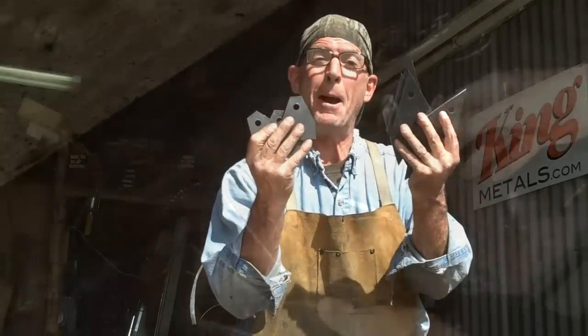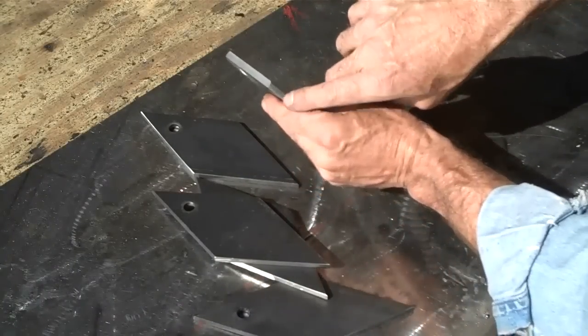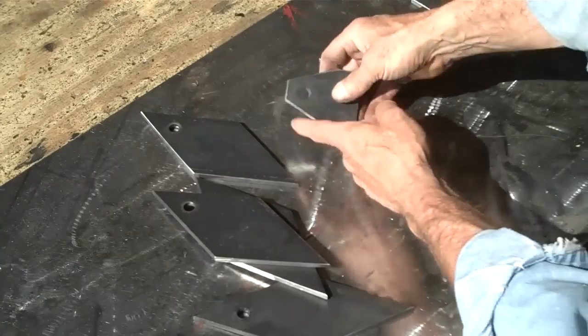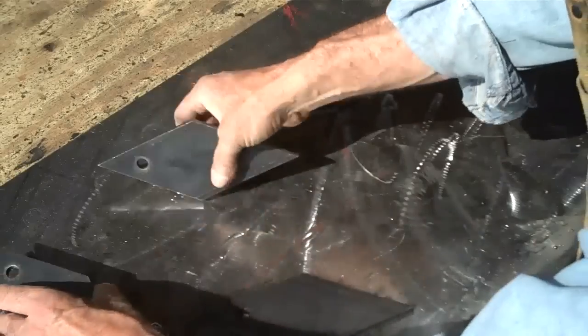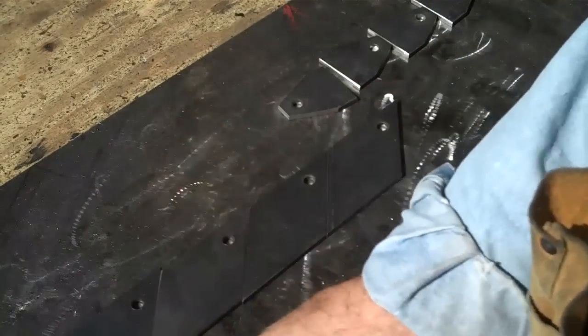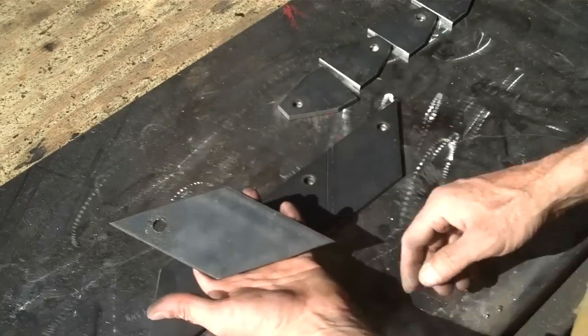Now it's just a matter of getting these mounting brackets prepped. What we've done here is taken a piece of two-and-a-half-inch by quarter-inch strap, cut it down into sections, bobbed off the corners, and drilled out a hole. We did the same thing here — we had a piece of three-inch by quarter-inch strap, cut it on the 45, and bored out a hole.